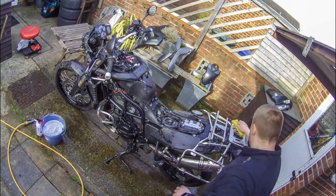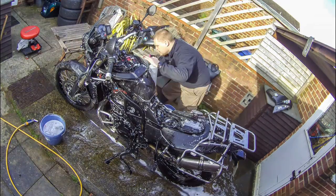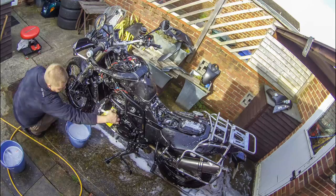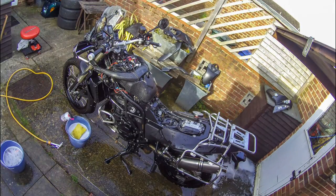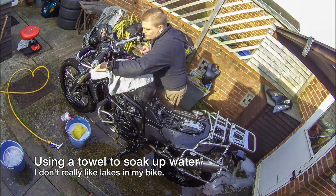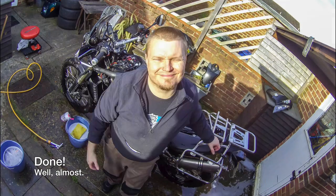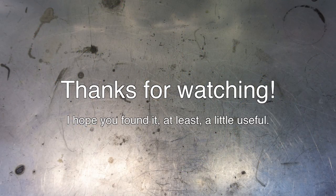That's a final sponge off — just make sure all the surfaces get a bit of a clean too, not just the crevices and nooks and crannies. Get a towel to get rid of most of the little puddles, and now we're done — well, almost. That was it for this time. I'm looking forward to making more videos, so I hope to see you around for them too. Thank you for watching.